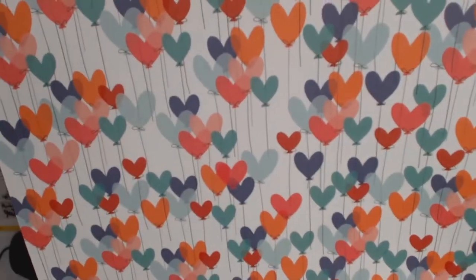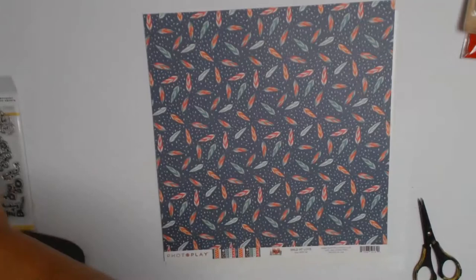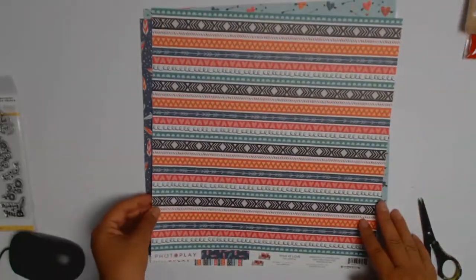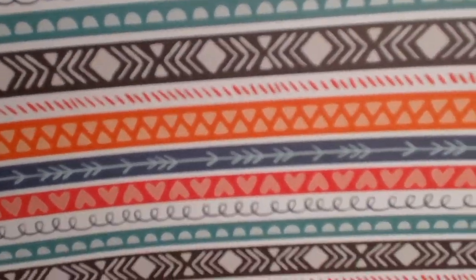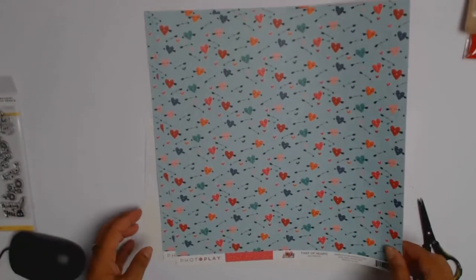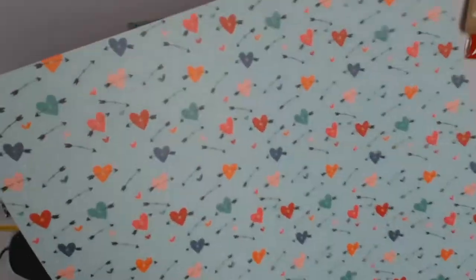This next set of papers is called XOXOXO — hugs and kisses. You've got hugs and kisses on one side with lovely black paper that goes with absolutely anything, and the other side has lovely colorful love hearts. These papers here are called Wild at Heart. That side has all these lovely strips and the other side is feathers. Birds and feathers are not my favorite thing — anyone who knows me would say, what's she going to do with those? But there lies the challenge!